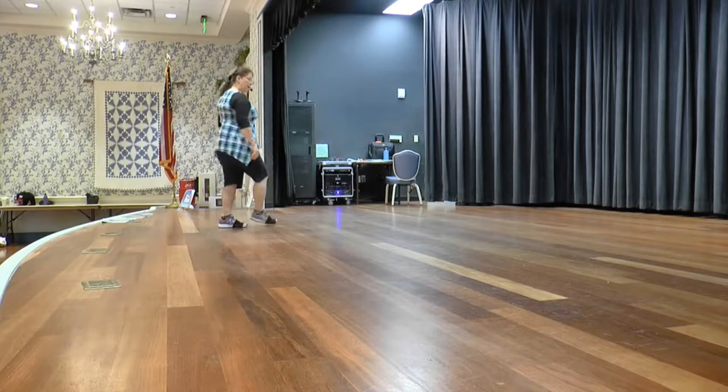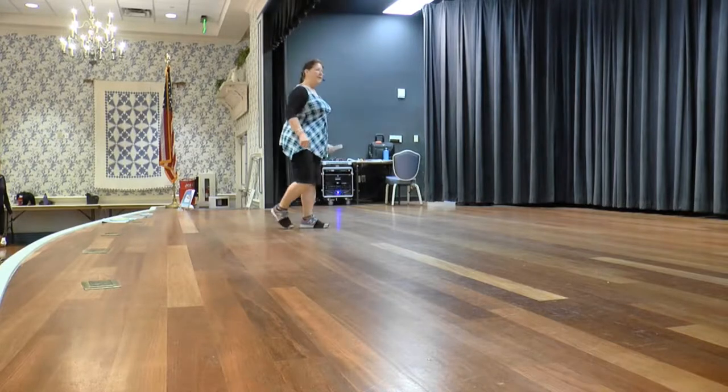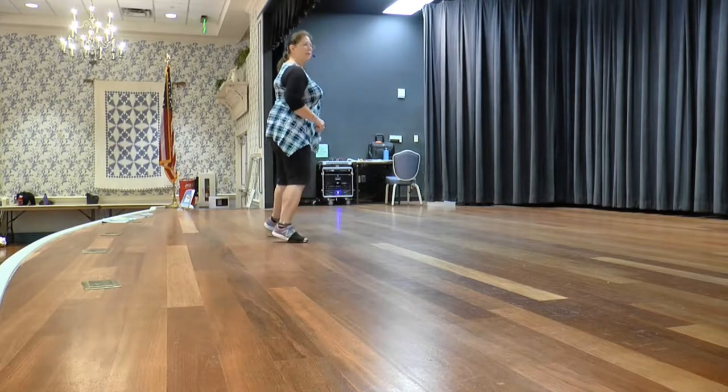All right, weight's on your left. Step right for one, sweep two, cross three and four. Side five, behind six, shuffle seven and eight.